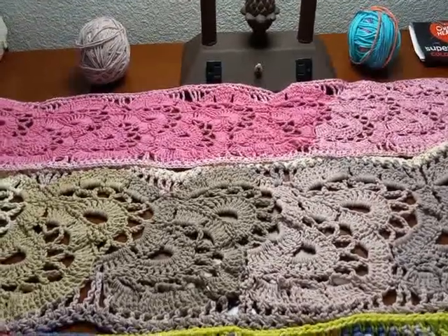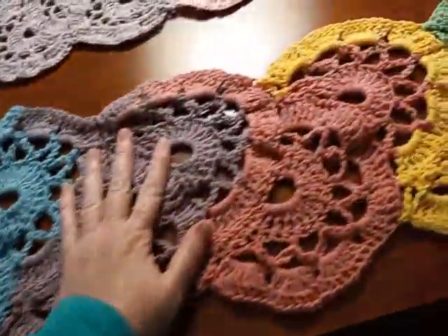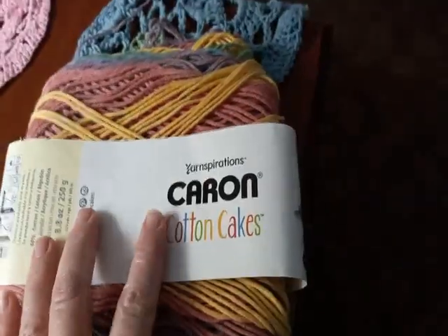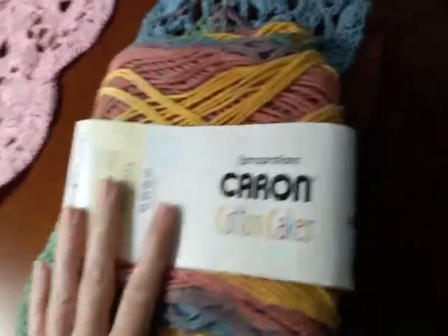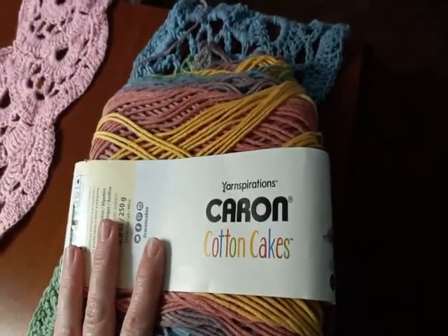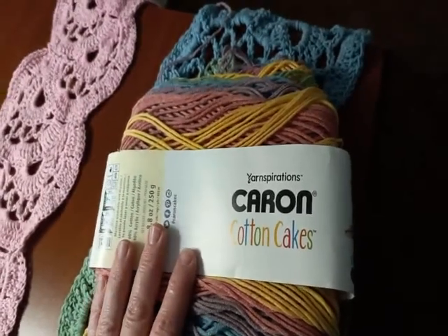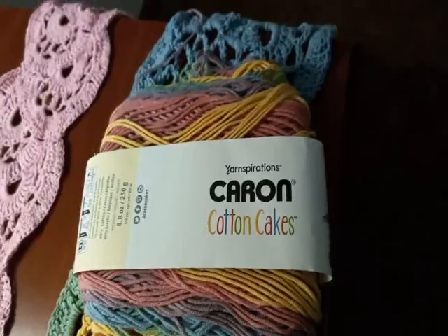Here are the other two that I'm working on right now. This one here — I still have this skein on this one. This is Inspirations Karen Cotton Cakes, and I have another ball that I'm going to make — the Karen Cotton Cakes in the car. I might even do a Latte Cake, you know the fuzzy Karen Latte Cake — you get it from Michael's.